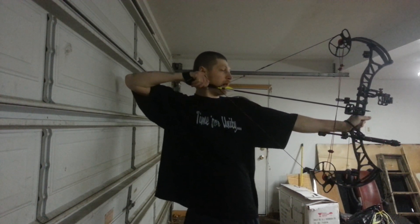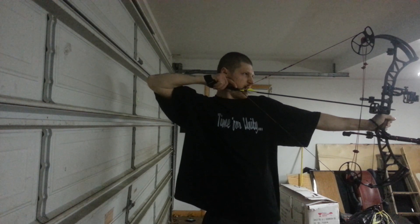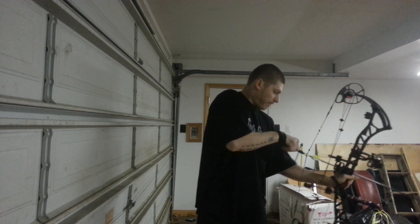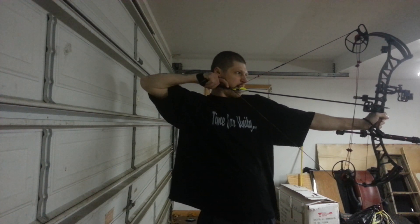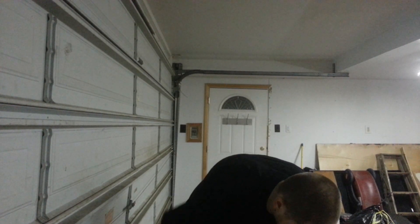I set my hand on the grip, set my anchor point, set my kisser, lined up my peep with my sight, leveled my bow. That was a time I thought it was going to be on target, but when I released, it wasn't. It went a little bit high and left. I don't like laying it down like that.